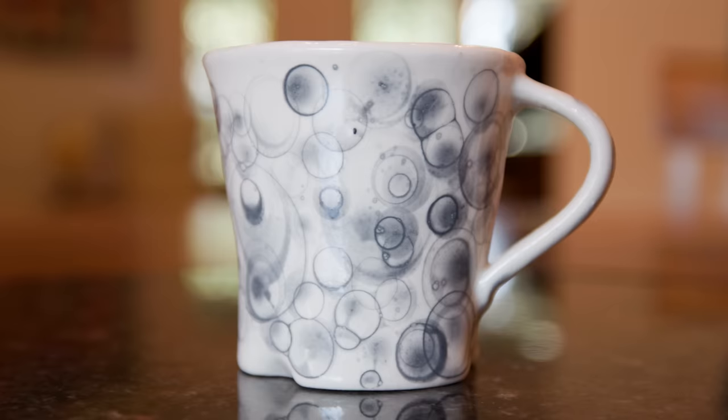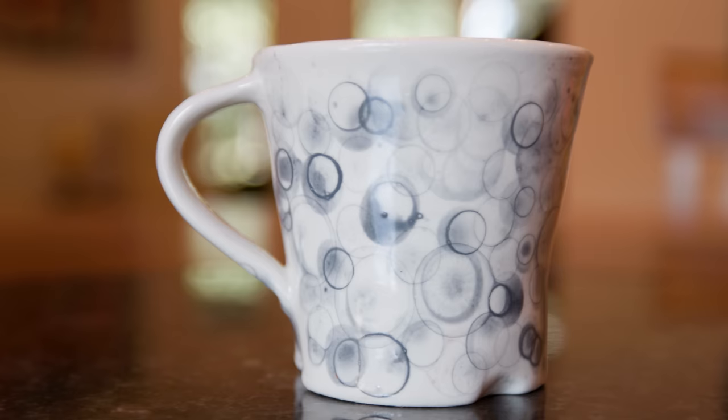I really like that look. I think experimenting with controlling the bubbles has a lot of potential.